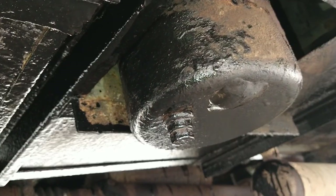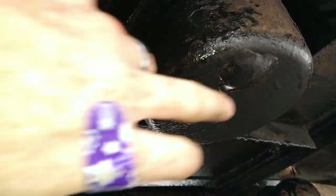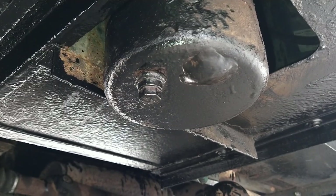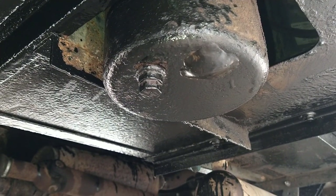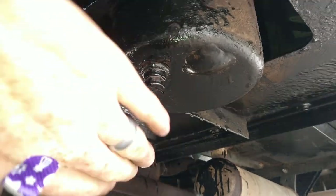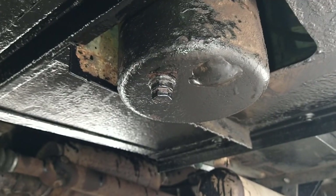One thing we had to fix: we went over a washboard road and somehow a rock punched a hole in the fuel tank. What we did was put a screw in there and then applied metal weld over top of that to fix it.